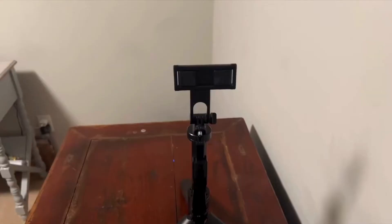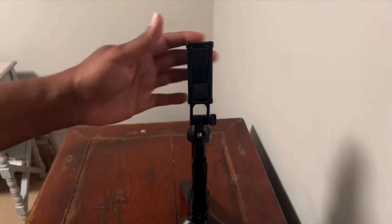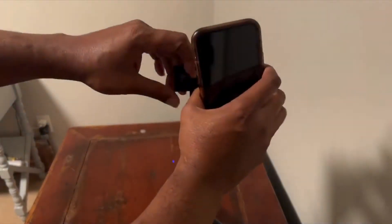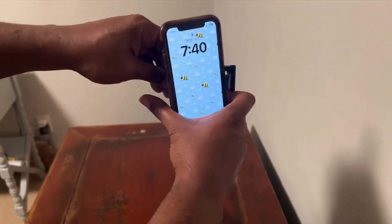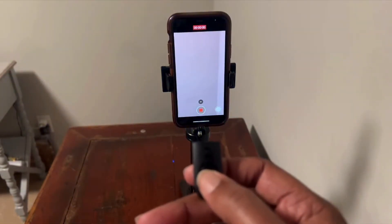The tripod is incredibly user-friendly and comes with a Bluetooth remote, making it super convenient to start and stop recordings or take photos without touching your phone. This is a great feature for solo creators who need hands-free control during filming sessions.